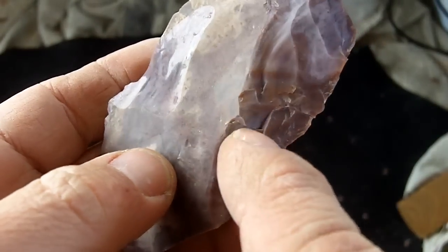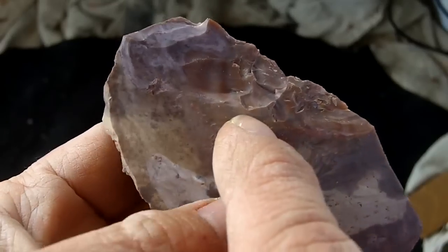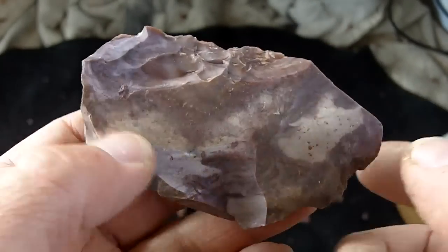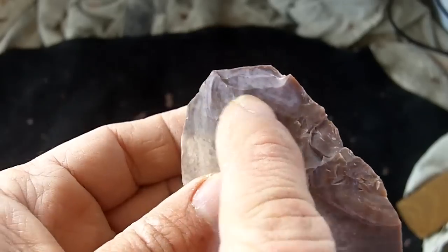There are some seams in here. So maybe I can break this in half and then use these two pieces and hopefully get some points out of this. It's very nice — very nice colors in here.